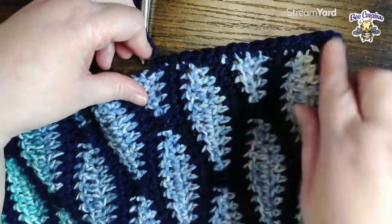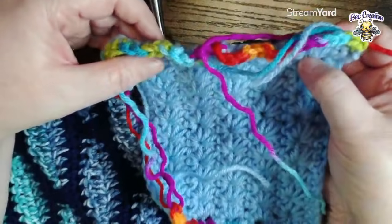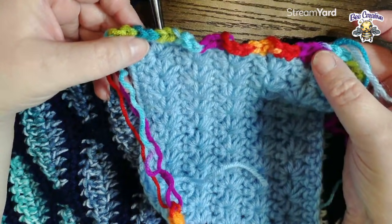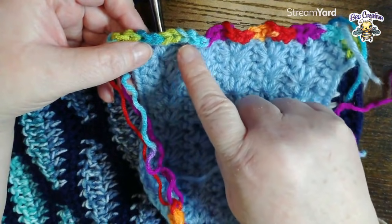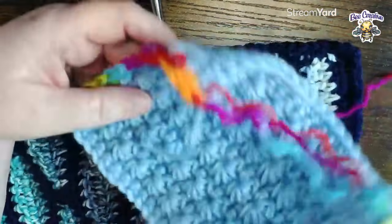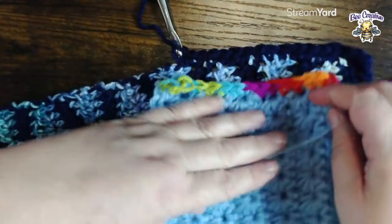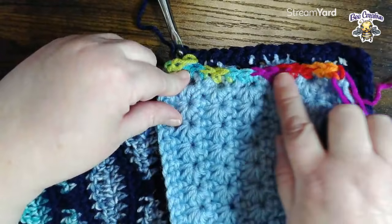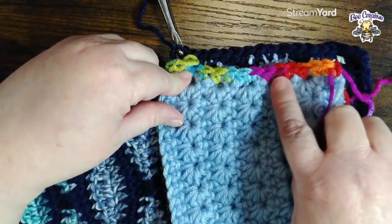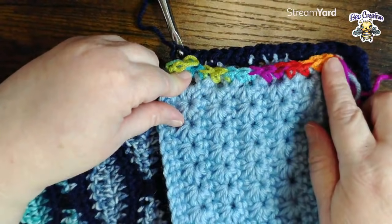Just remember: if it starts to get all wavy like this, you have too many stitches - or you need to go down a hook size to tighten up your stitches. Generally I would just keep my hook, frog that back, and give more space. If it starts to make a U and curl up like so - there, now you can see how it's making a U - then you have not enough stitches, so go back and add more single crochets. You can also try going up a hook size, but it depends on the look you're going for.